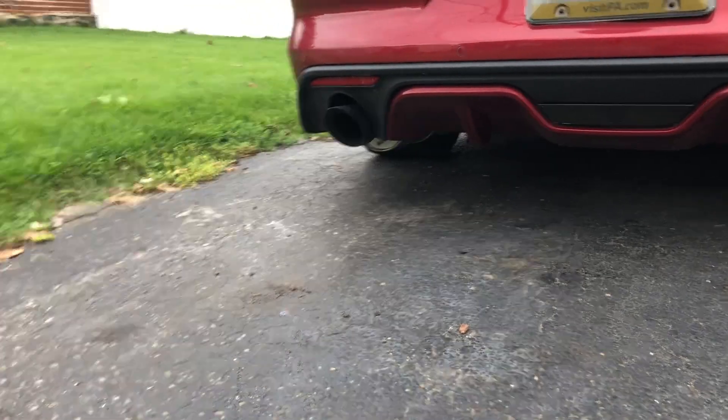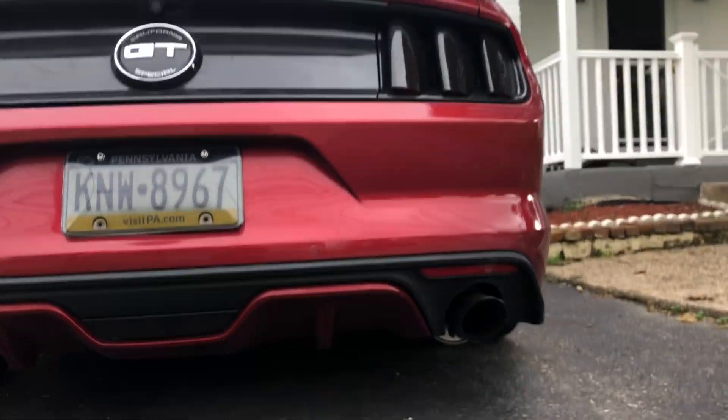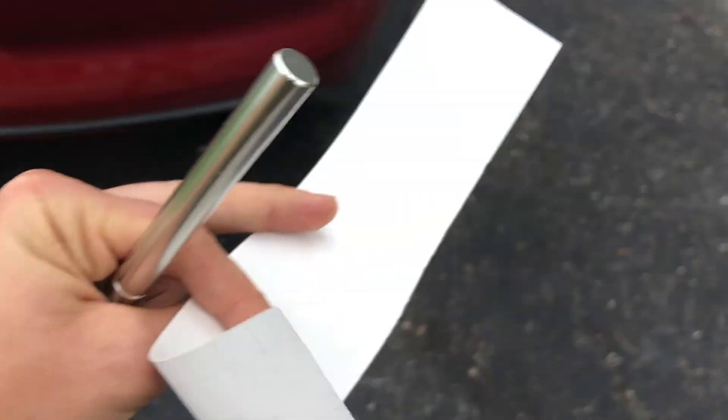That looks much better — it's a lot more stealthy now. You won't even know it's there until the lights are on, and it matches the rest of our black theme. A nice, simple, easy five-dollar mod.